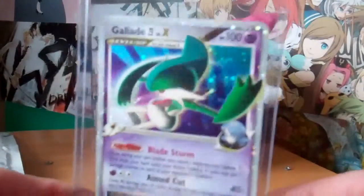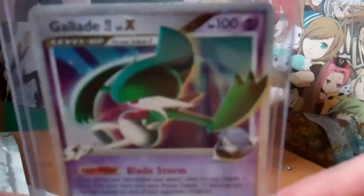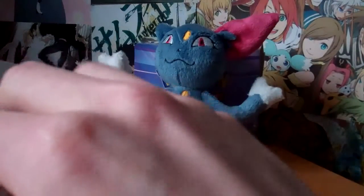There he is. Very nice. So I've got one Sneasel, one Gallade. Gallade was the other one I was trying to get multiple versions of.